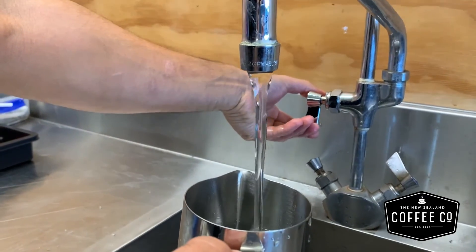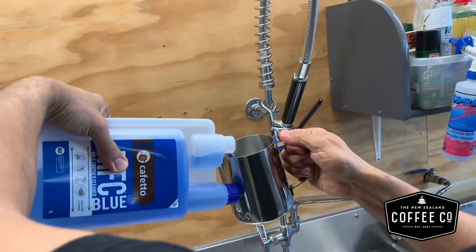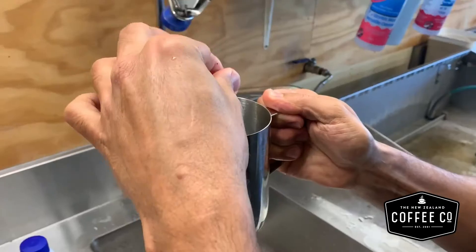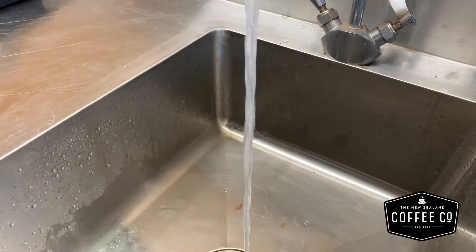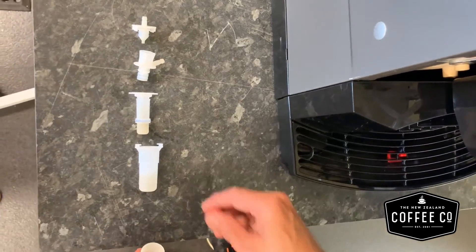Fill a container with warm water and some cleaning detergent. Pop the parts of the milk nozzle into the cleaning solution and allow to soak. Clean any visible build-up with a small brush and rinse with plain water.